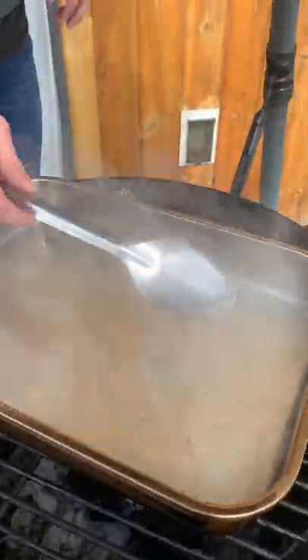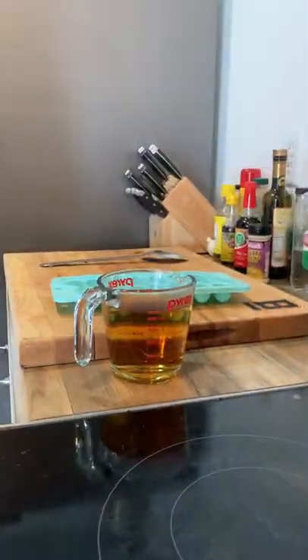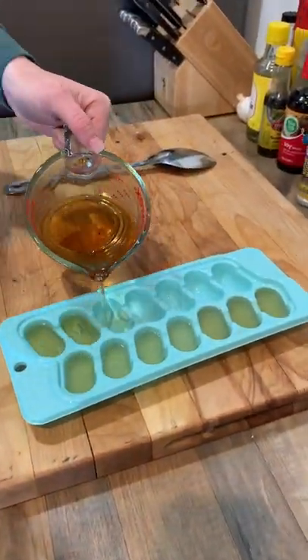First we're going to smoke our water with applewood until the water reaches 160 degrees. Remove, let cool, and place in your desired ice mold.